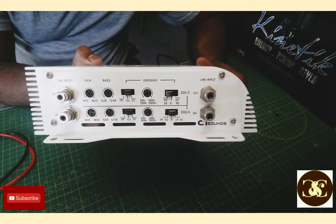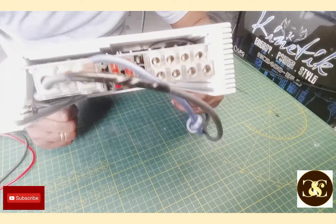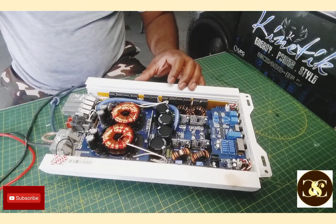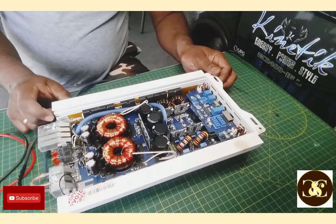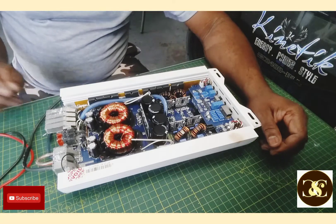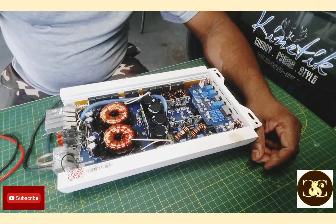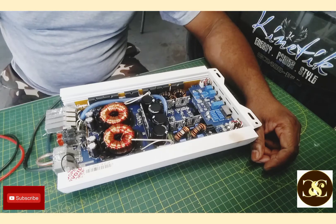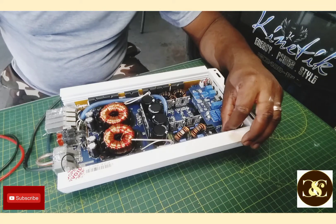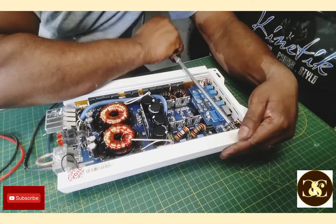I did hook it up earlier to see if it falls on for real, and it did fall. After searching and wondering what could cause a channel not to work, I remember working on a Massive Audio amplifier — I didn't make a video of it. I have a lot of amplifiers and sometimes I just repair and give them back to the customer.